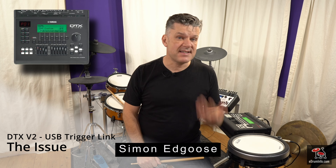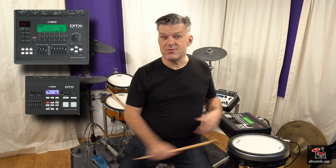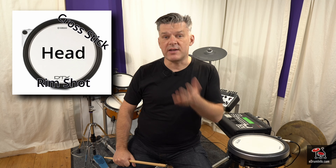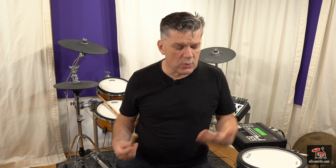If you have a DTX-900 or DTX-700, then you are used to three-zone pads, and you are used to having, for instance on the snare drum, a head, a rimshot, and a cross stick all available at the same time. Now, these three-zone pads are not compatible with all the inputs on the DTX Pro and the DTX Pro X — only compatible with the snare drum input and input 14. You can't just swap the pads over because it doesn't work. So this is why USB trigger link is very, very useful.